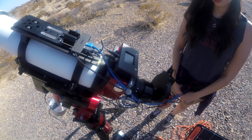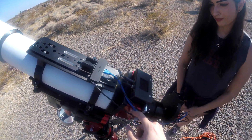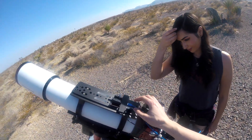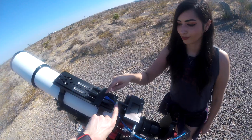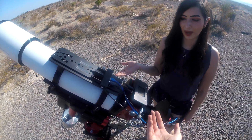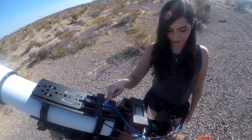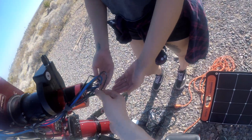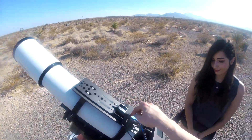We also have a few USB cables. Here we have a USB hub that connects to the mount, and from there we can connect several different USB cables. First, there's one for the focuser — this is how the focuser connects to the mount and of course the laptop. Then we have the blue USB cable that connects all the way to the camera.